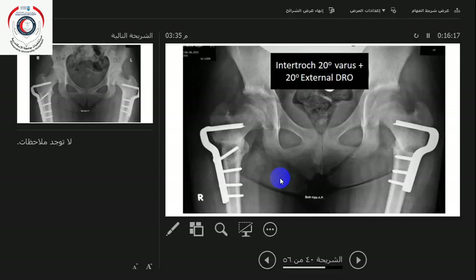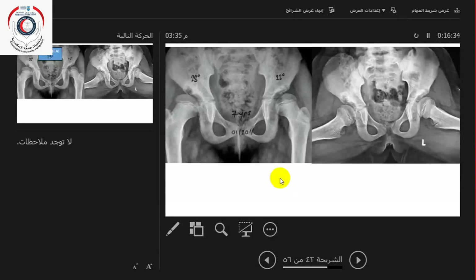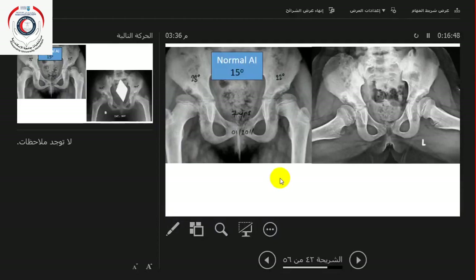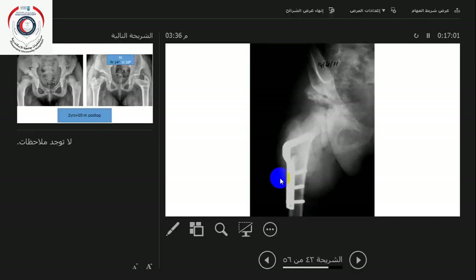This is a case of bilateral dysplasia — these take a long time to recover. The neck-shaft angle is 130 degrees bilaterally, with deficient anterior coverage. Normal anterior center-edge angle is 15 degrees; here it is 28 and 22. The hip is better reduced by abduction and internal rotation. This is after doing a varus derotational osteotomy combined with a Dega osteotomy.